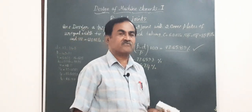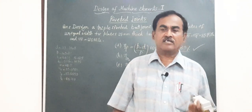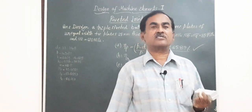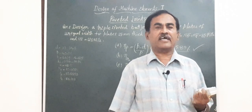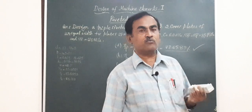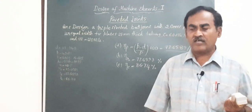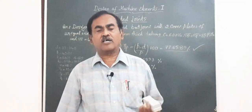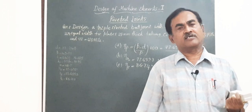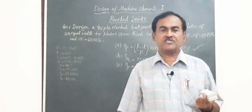I hope you are convinced by the presentation on the design of this butt joint made using cover plates of unequal width, where rivets fail both in single and double shear. If you find this Mechanical Engineering Lecture Series channel — created by a professor with over four decades of teaching experience in machine design and engineering graphics — useful, please subscribe, share with your friends, and help create more such videos. Thank you for watching, and have a wonderful day. This is Dr. M. H. Channaya signing off.